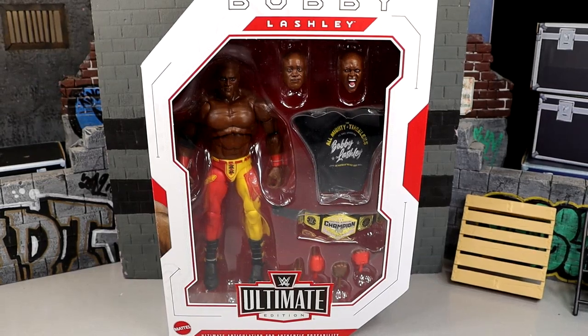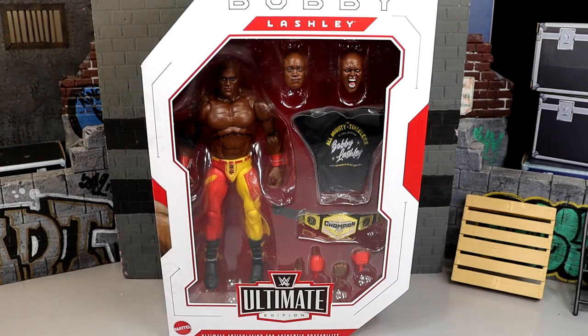Today we're looking at the WWE Ultimate Edition Bobby Lashley figure. WWE Ultimate Edition Series 19 kicks off here — well, this is not the kickoff. We literally kicked off an hour ago. We reviewed the Ultimate Edition Kurt Angle. But we are back today with Bobby Lashley.